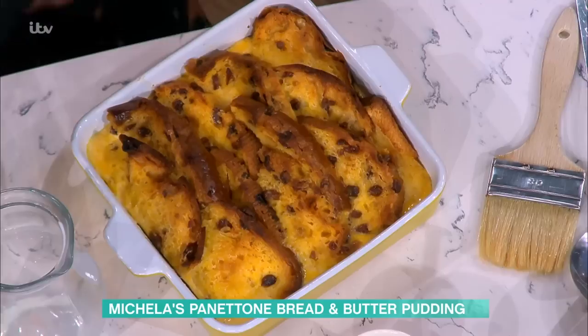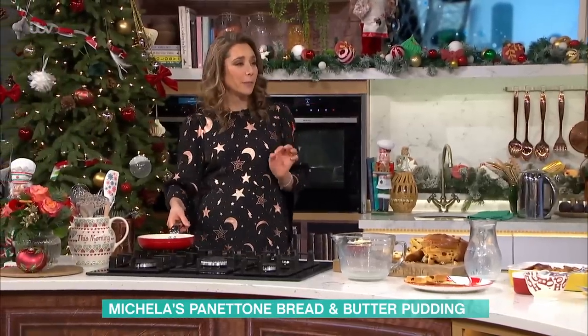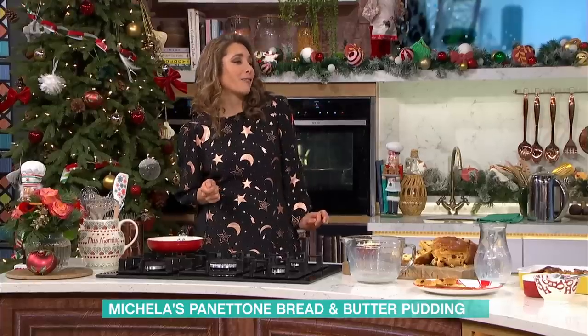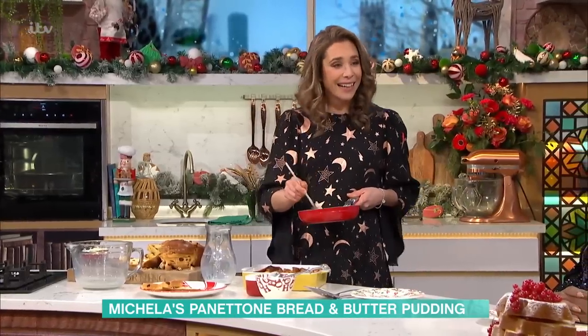If you want a little bit of extra finish, I've got here a little bit of either apricot jam or marmalade, heated up. Mum would add a splash of amaretto or cognac, if you want. But again, that's just the extra kind of touch. Can you bring your mum next time you come?